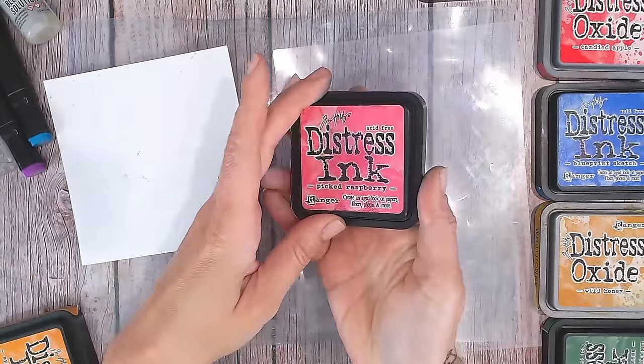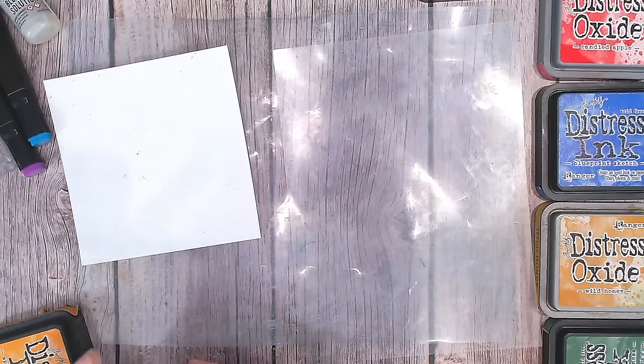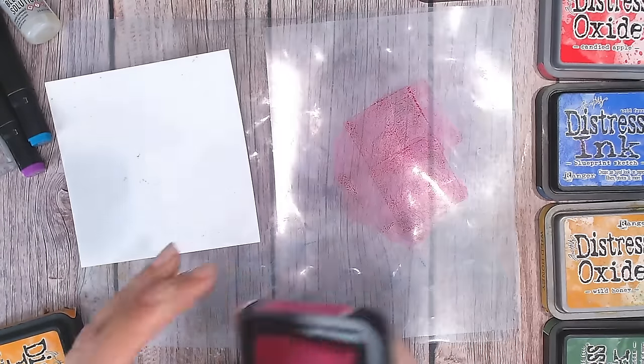To add some colour and reveal that resist, I'm going to be using distress inks. A little bit later in this video I'm going to show you what happens when you apply distress oxides to the photo paper as well, so stay tuned because that is a completely different effect.